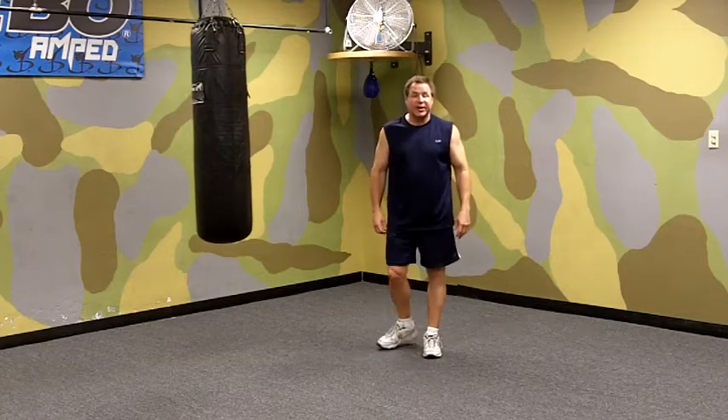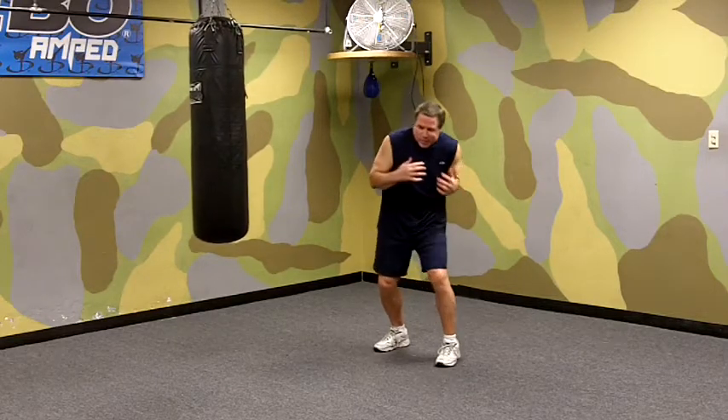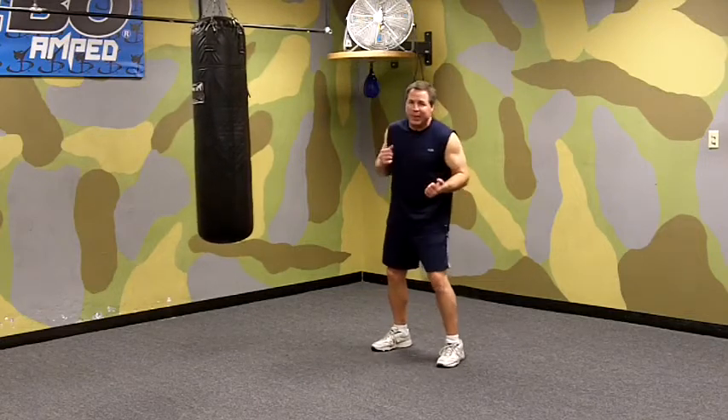I'm Mark Millsted, from Millsted's Boxing and Fitness, and today we're going to work on the left hook to the body. The left hook to the body is an in-close punch. You're in close to your opponent, keeping your elbow in tight, and you're using your hips and shoulders to give you power in the punch.